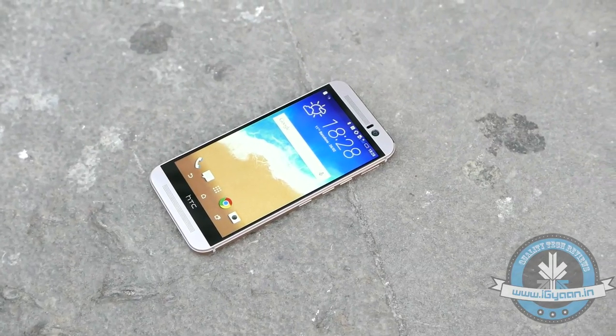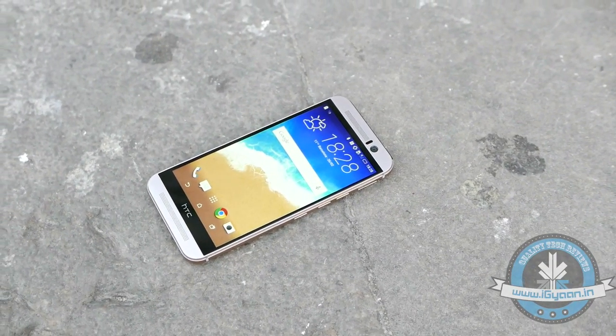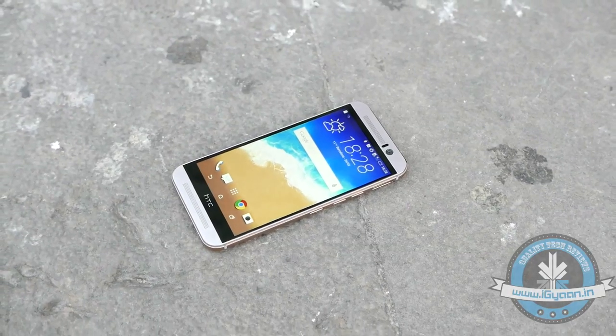This is it — this is the new HTC One M9, HTC's third iteration to the Metal One series and also their 2015 flagship.